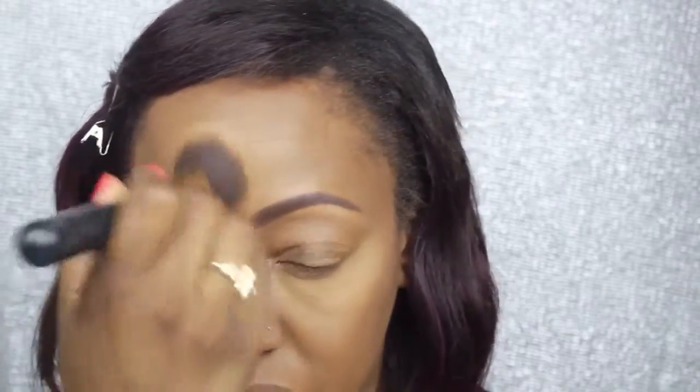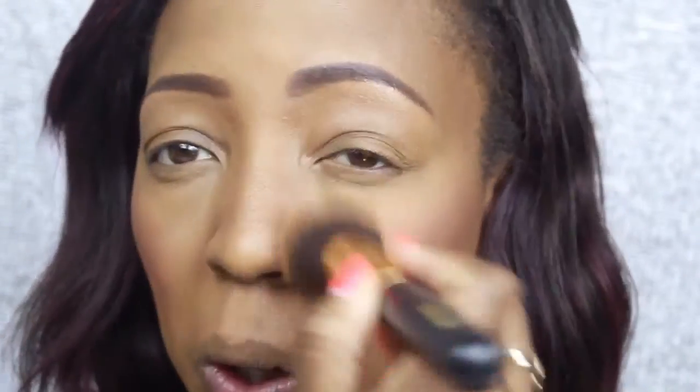I'm just lightly dusting off the places where I placed that powder — letting it sit for a few minutes, what they call cooking or baking, though I don't let it sit too long. Now I'm going in with Peaches blush by MAC Cosmetics, one of my favorite blushes for summertime — it gives a natural finish and is buildable. Then the MAC Mineralized Skin Finish dusted all over the face, followed by my Forever 21 bronzer to give a nice natural bronziness and glow.